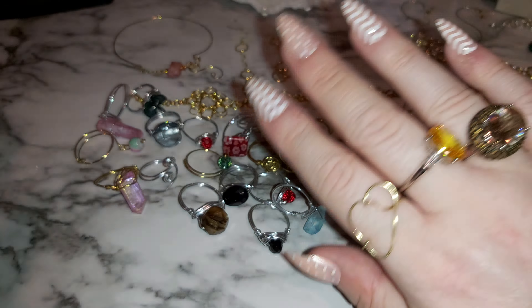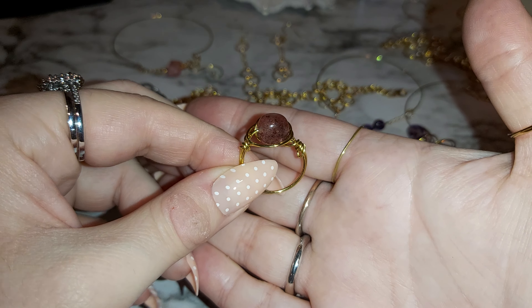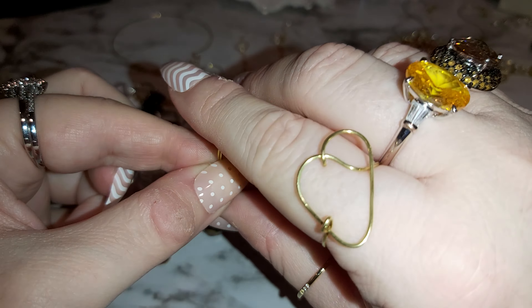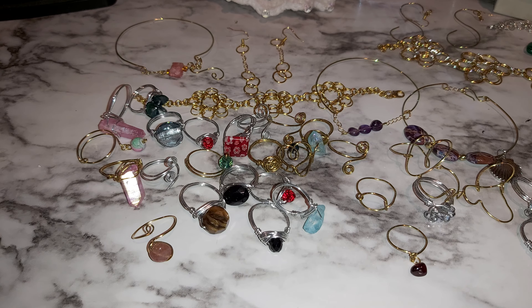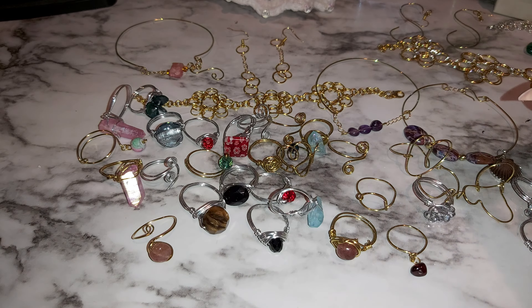I never use this hand — I should use this hand. Another strawberry one here. This one's wrapped on both sides, all around it. I have really dry hands right now — at least you can see my nails and my rings. What do you think? What's your favorite so far? There's so many of them.